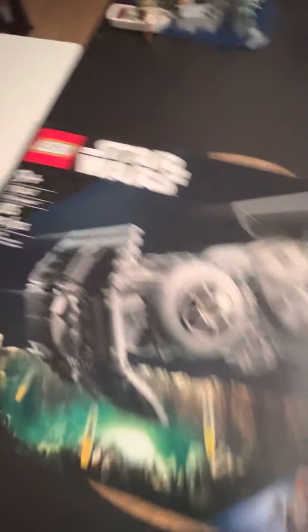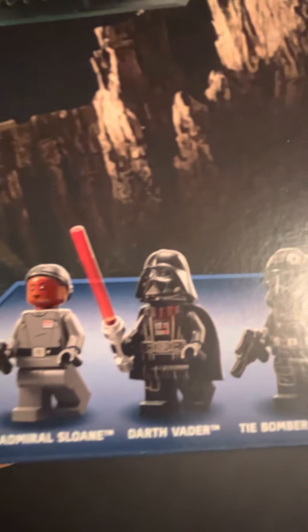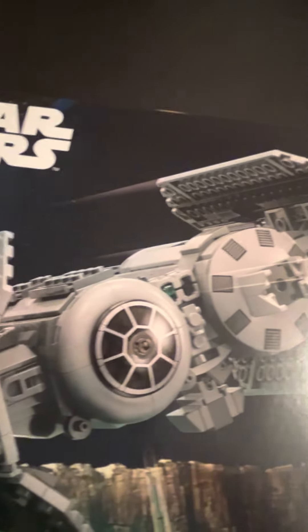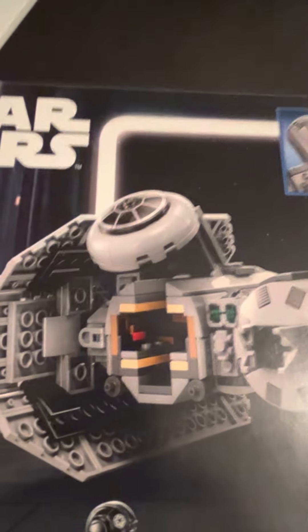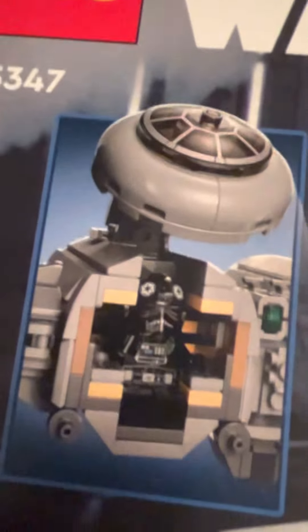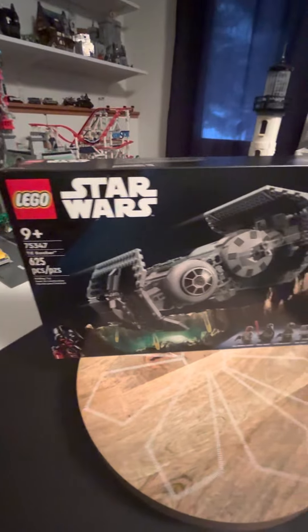Next is the Star Wars TIE Bomber, and of course the minifigures that come with this: Admiral Sloane, Darth Vader, TIE Bomber Pilot, and the Gonk Droid. This one was kind of on the fence, but I thought you know, Star Wars — can't go wrong with it. Looks pretty neat. The front opens to get into the cockpit area, and it drops the bombs by pushing the pins out through the top. That is 75347, the TIE Bomber.